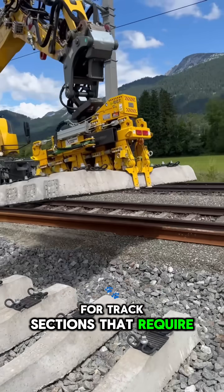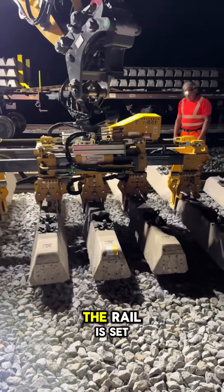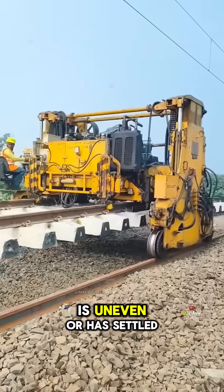For track sections that require small repairs, new sleepers are placed in position, the rail is set back down, and the workers tighten all the bolts.